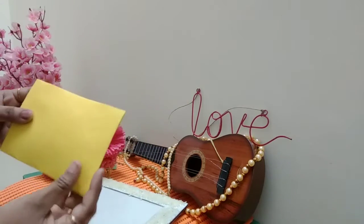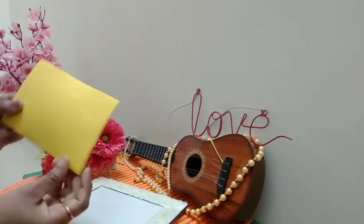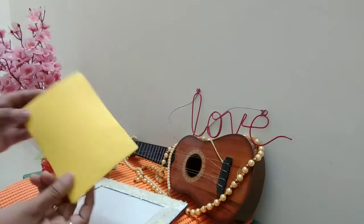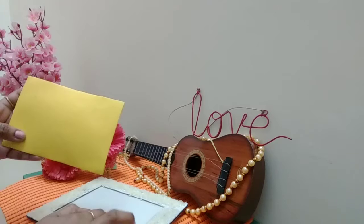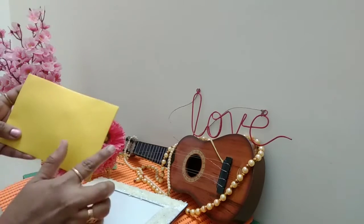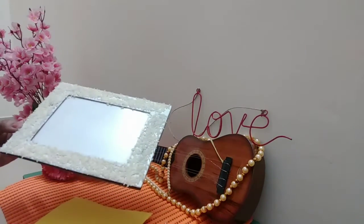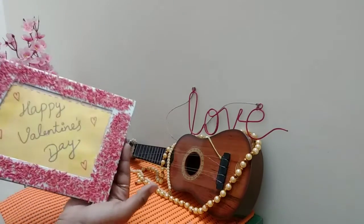Here I am working with sheets and thick sheets. This is a DIY greeting card — first, just a simple message: 'Happy Valentine's Day.' I am going to stitch this, so first I will paint this. This is the final look.